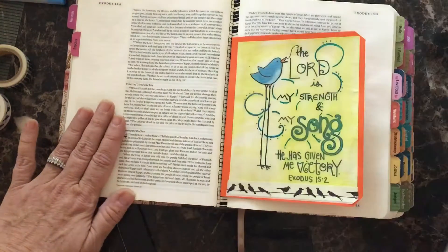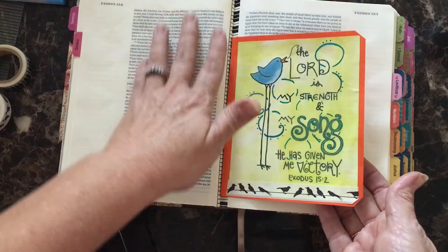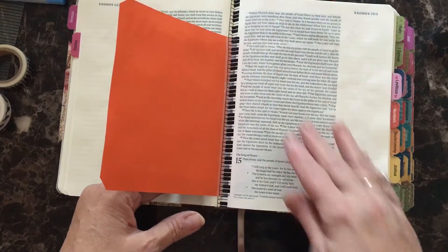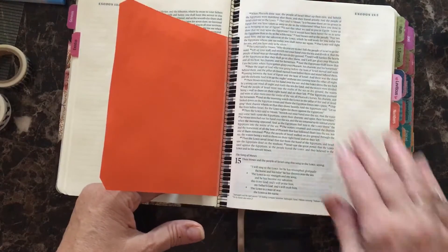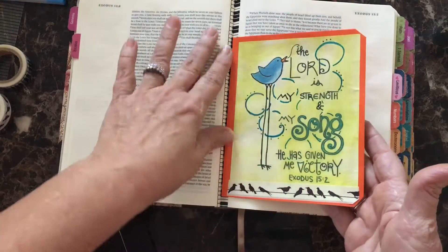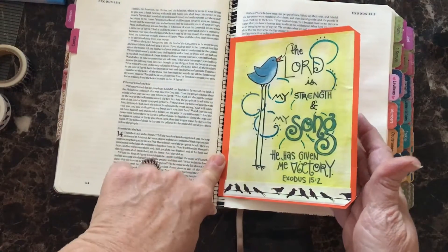I'm going to show you how I've done this. This is called a tip-in. You can see I didn't write directly in my Bible — the pages are unmarked on these pages. All I've done was taken the art and added it in there as a little flip in the binding in the center.